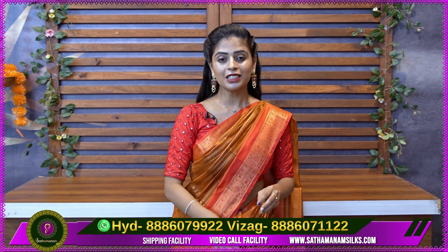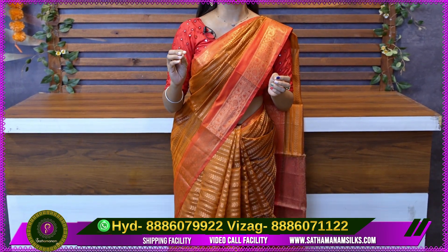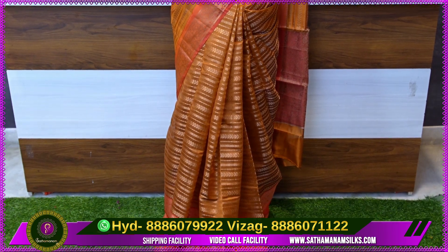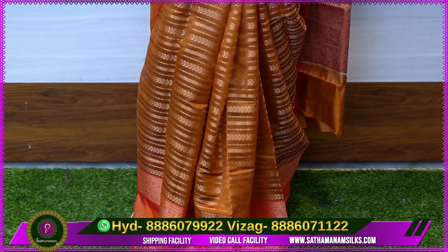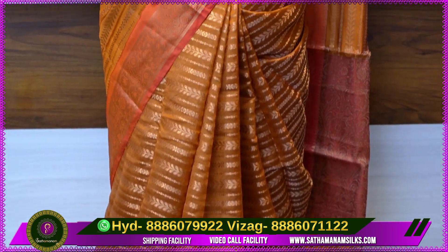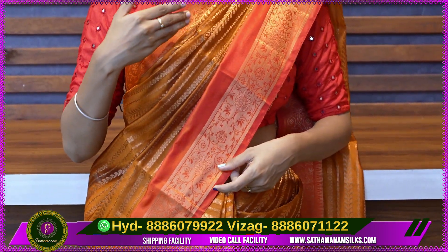We have a beautiful color. First, we start with the color. It is a snuff color, an antique brown, a coffee brown, a chocolate brown, a toffee brown, and a light wooden brown. It is an orange-red combination — a tomato shade. It has a simple contrast with a floral and creeper border.